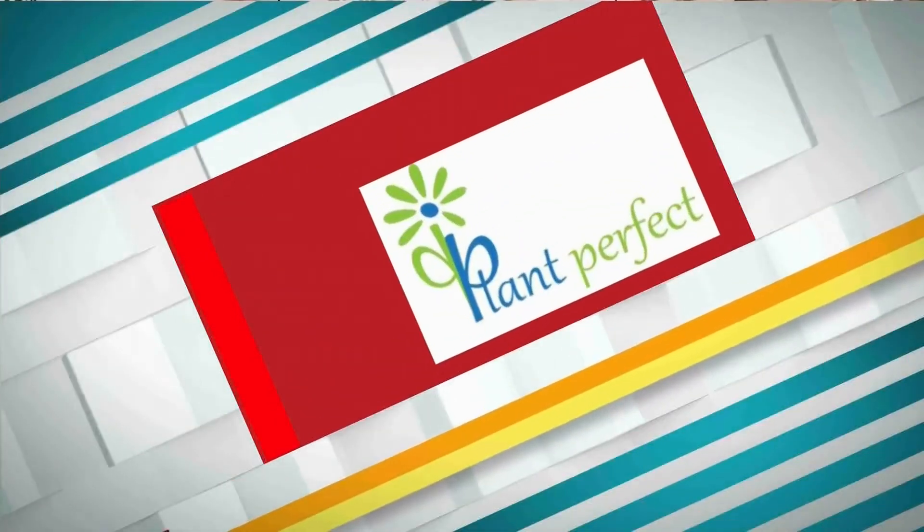Welcome back to Studio 701. Beautiful plants never go out of season. And in today's Ready, Set, Grow, Natalie and Casey talk about the best soil for your plants.